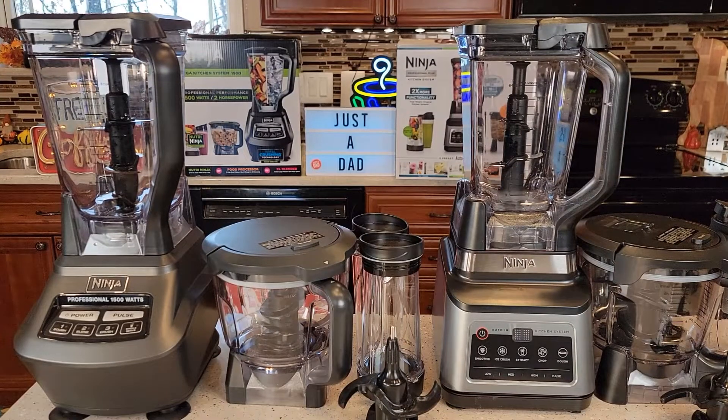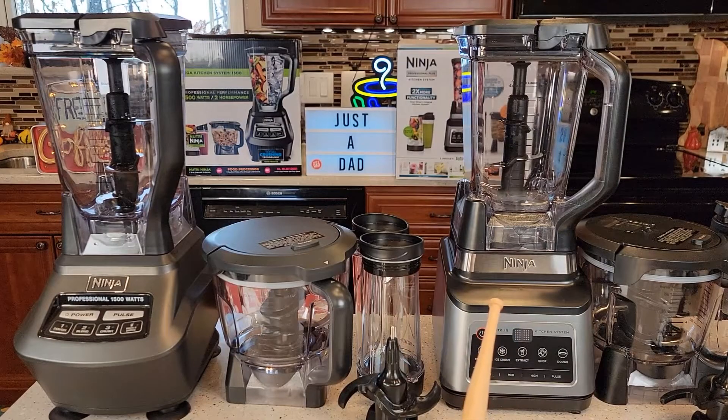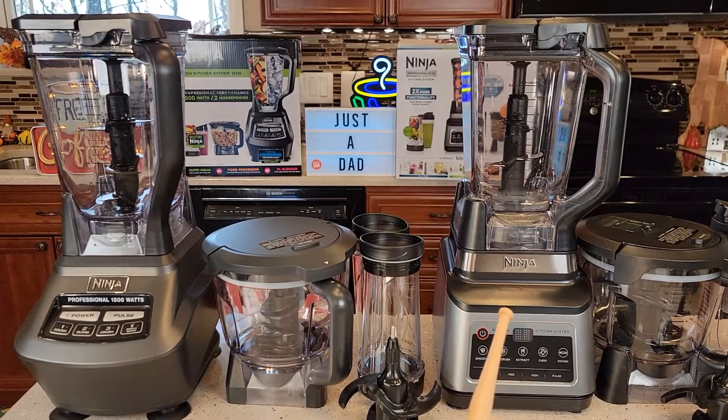Hello everyone, this is Just a Dad. Today I'm going to do a comparison between these two Ninja blenders. On the left I have the Ninja Mega Blender and on the right I have the Ninja Professional Plus. The Professional Plus does have some Auto IQ functions. These things look really similar but they have some differences.